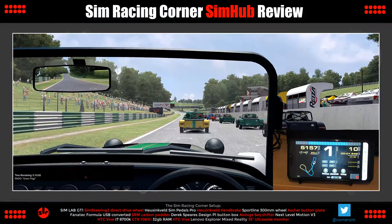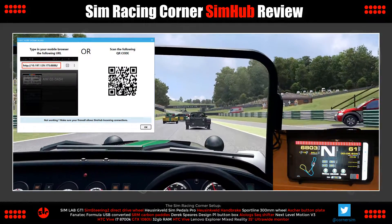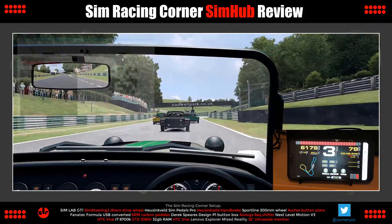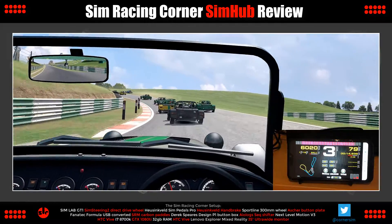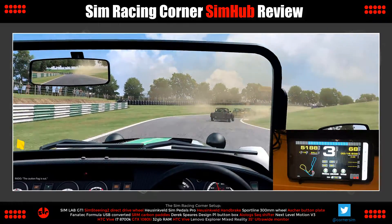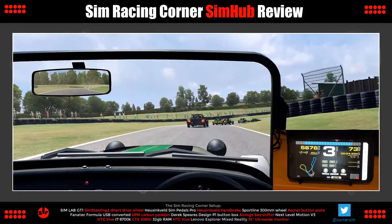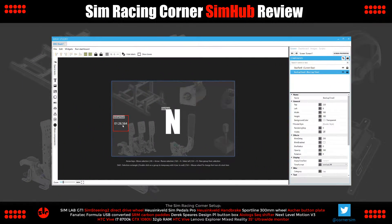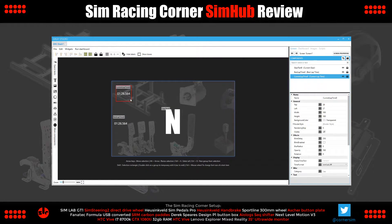Here's SimHub running on a smartphone. There's no software installation required — the dashboard is rendered in a web browser. You just enter the address shown into the browser and it just works. It's device agnostic, working with both Android or Apple devices, so any smartphone or tablet will do. There is a tiny amount of lag compared to the game if you look carefully, but not enough to be a problem — it's still a completely viable way to run the dashboard. This is the Dash Studio Editor, where we can build our own custom dashboards. Using the preset components we can drop in elements and resize them, change the position, typeface, and colours — all quite simply.